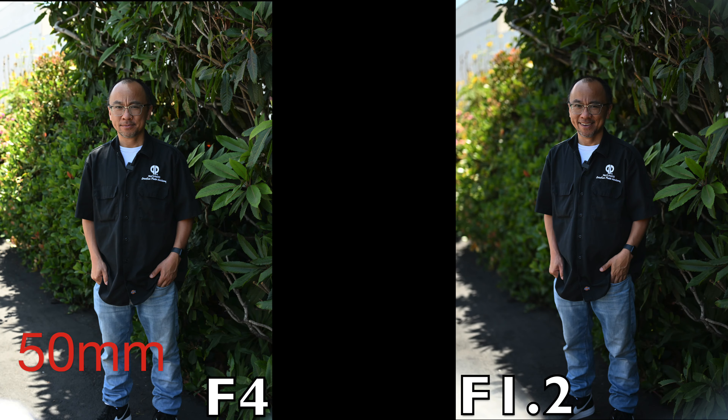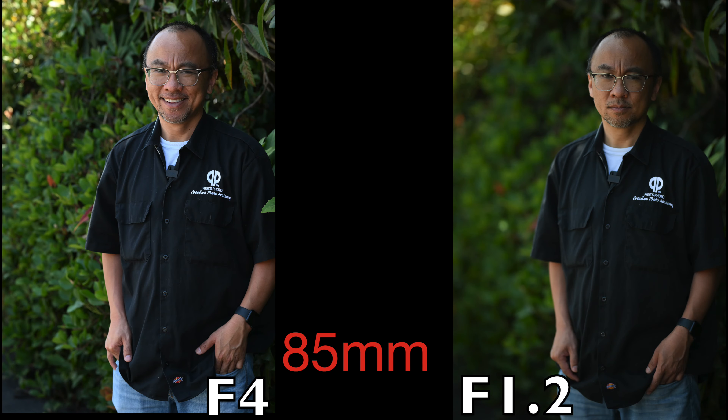We shot them both at f/1.2 and f/4, shooting my compatriot Peter from the sales team. As you can see in the images, the bokeh is just ridiculous at f/1.2. Even the difference between f/1.2 and f/4 — you can really see where these lenses stand out with shallow depth of field, sharpness, and how they handle the creaminess of the background. Whether you're shooting at f/1.2 with the 50mm or 85mm, they're all great at f/4 as well, but there's just something about shooting these lenses wide, wide open.